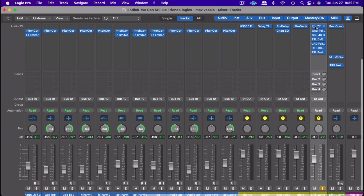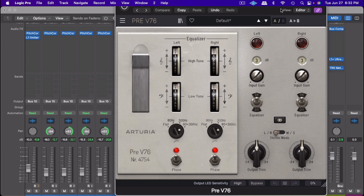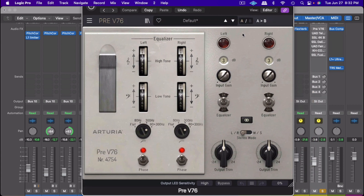So let's start at the beginning. Before we get into it, everybody please hit the subscribe button, and if you like the video, hit the like button. The first thing I'm going to do is add the Arturia V76 preamp. The reason I'm using this is because it's going to give the vocal good character, a lot of harmonics and warmth.